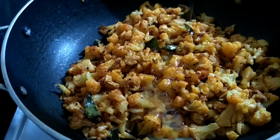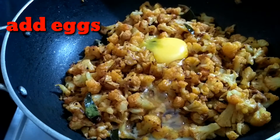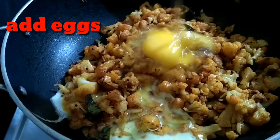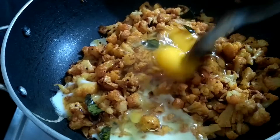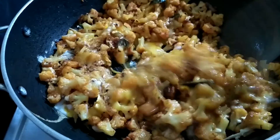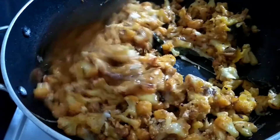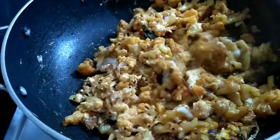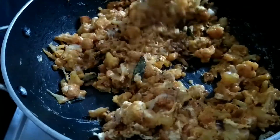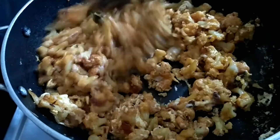I will set 3 eggs in this quantity. I will set the eggs in next. Then we will add a little bit to the top of the pan. We will cook the pan in medium flame.